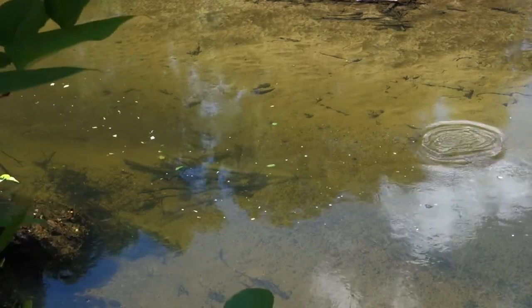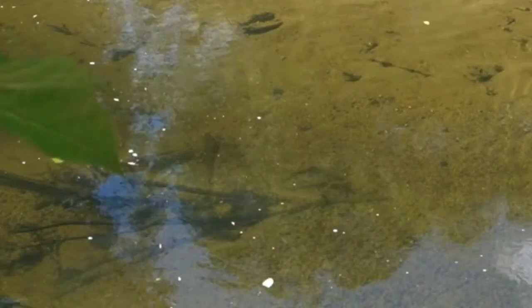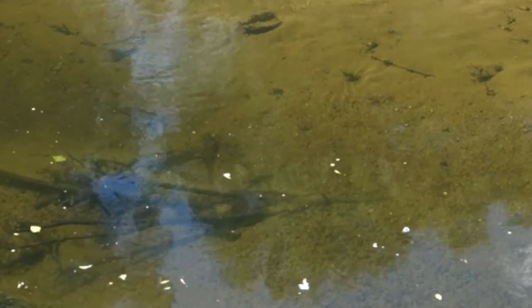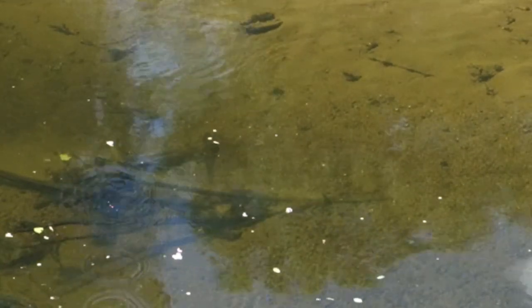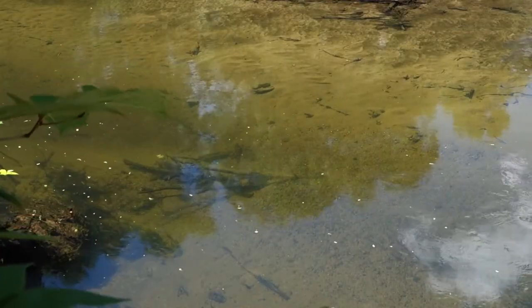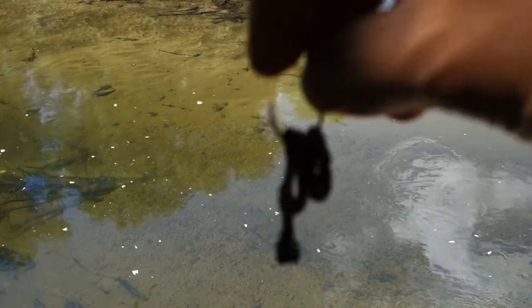Perfect cast — right in the depth. He's going for it, I feel it. He stole it! I felt it. They're very light biters. This is fun — it's a game of cat and mouse. This is a pretty lame looking worm, but I'm sure they'll love to eat it anyway.